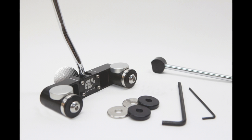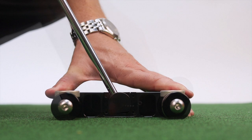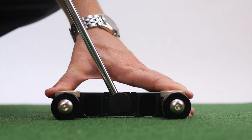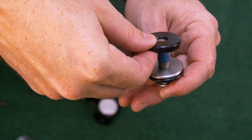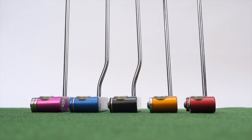In this short video, we'll demonstrate how to adjust your Cure RX1, RX2 or RX3 putter for a complete custom fit. Cure putters are fully customizable with an adjustable lie angle, interchangeable shafts and a huge range of weight combinations, making it possible to fit any golfer — tall, short, left or right handed — in just a few minutes.